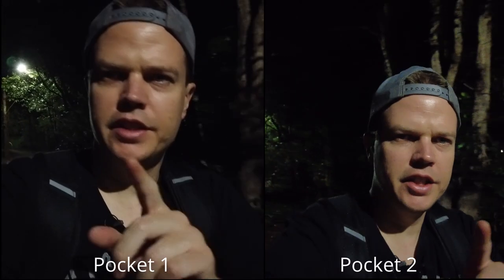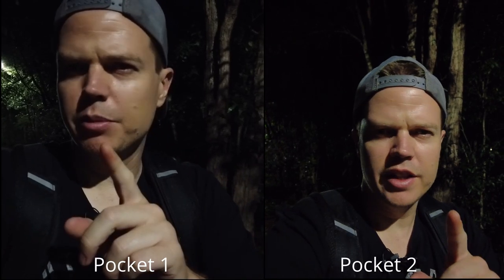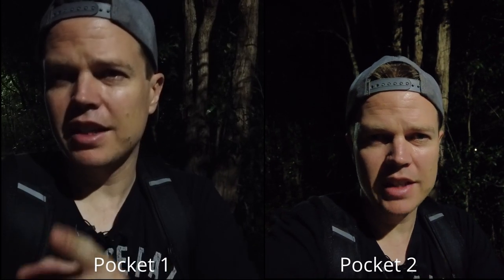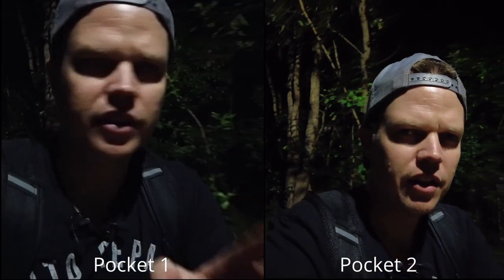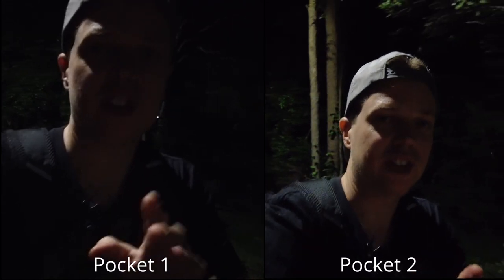Okay, so slightly better conditions. This is the DJI Pocket 2 and this is the DJI Pocket 1. I've got the exposure at plus 3 EV because I thought the more EV you've got, the exposure is going to be a little bit brighter. 6400 max ISO on the DJI Pocket 2, so it's going to be a little bit noisier. Pocket 1 only goes up to 3200 ISO. I'm using the DJI Pocket 2 sound and syncing this up — this is in really dark conditions.